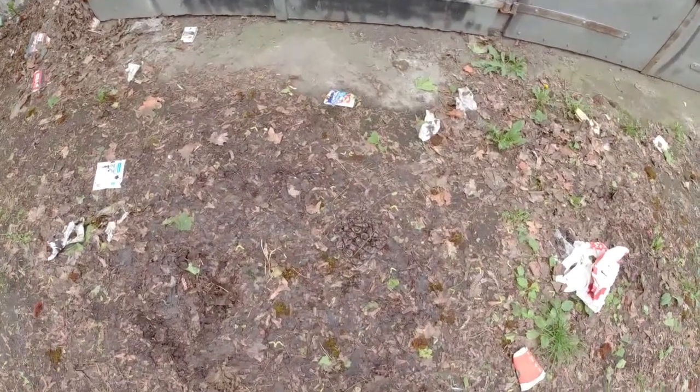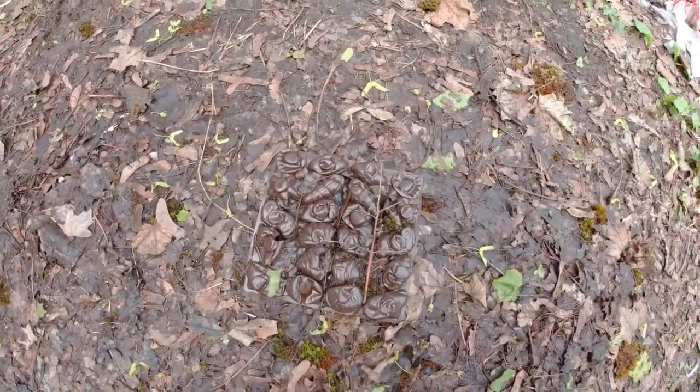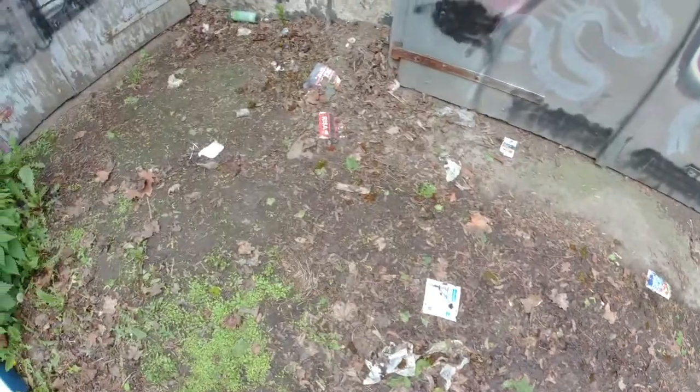You remember I had that scare when I thought there was a big pile of shit outside the garage? But it was just the plastic inlay from a box of chocolates. Well, I came along today and now there's an actual pile of shit.